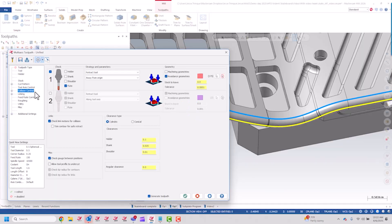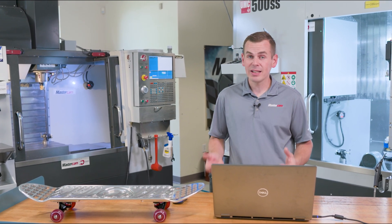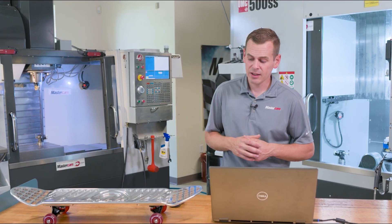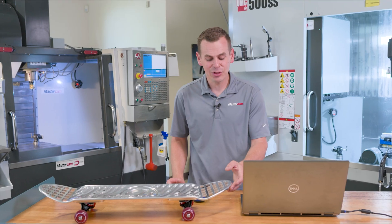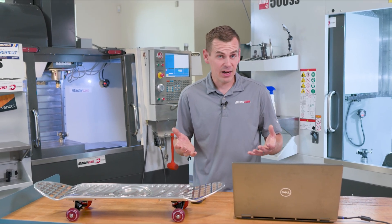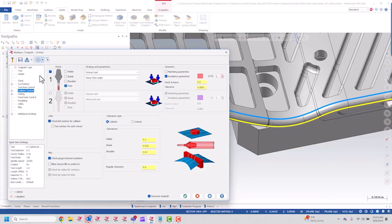Another feature inside Mastercam Multi-Axis Unified that's super helpful — and that I really don't have a comparable option for inside the 3D toolpath — is collision control. I can do some really neat things with collision control in Multi-Axis Unified. In some instances, coming around this top edge, I could experience some gouging as the tool tries to wrap around. With Mastercam Unified, I can take that collision control and compensate this out.